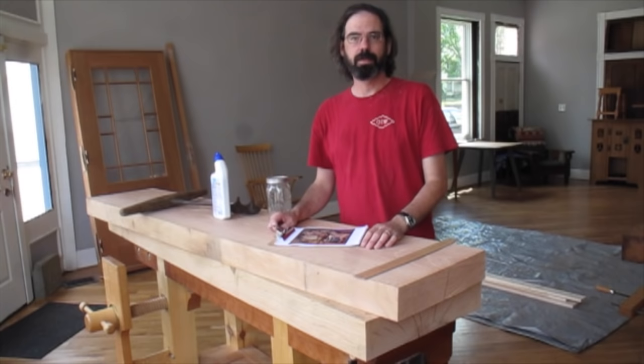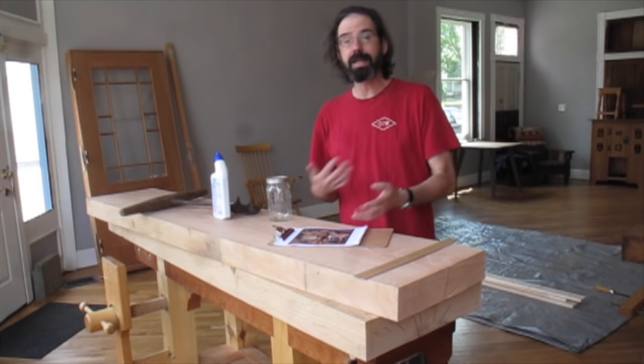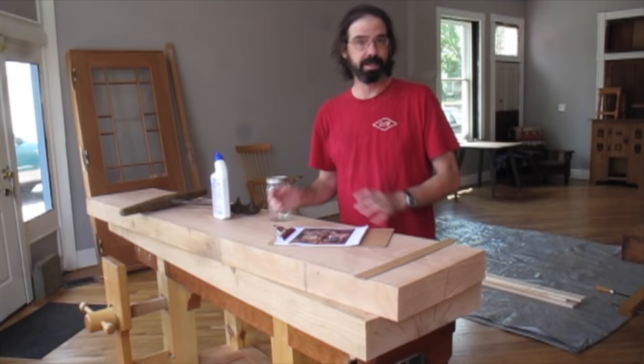I'm always looking for ways of working that make life easier and simpler. One of the reasons I started building French workbenches was so that I didn't have to build a really fancy Teyfried or Frank Klaus workbench, which can take many hundreds of hours to build right. So maybe it's just out of complete laziness that I keep looking backwards.